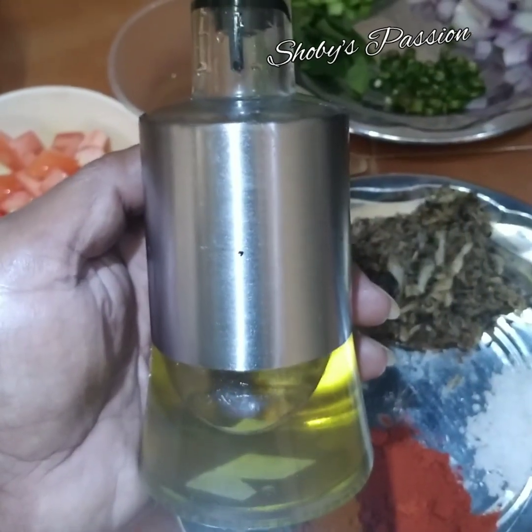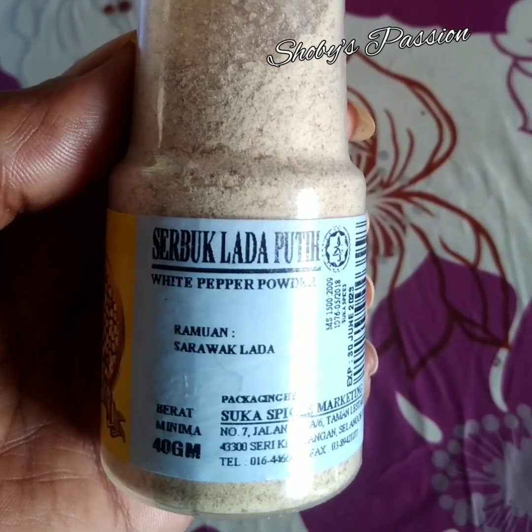4 sudu makan minyak masak. 1 sudu teh serbuk lada putih.